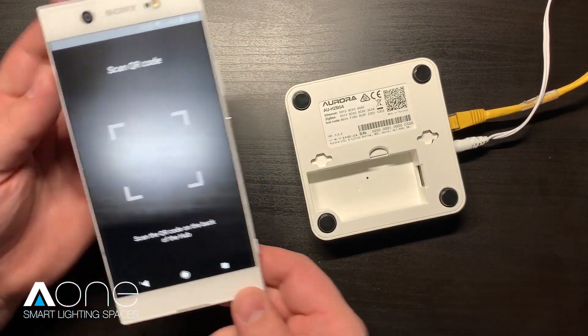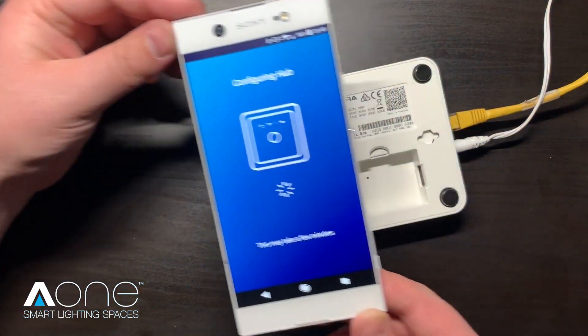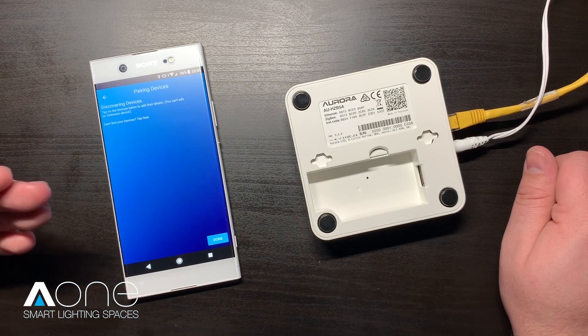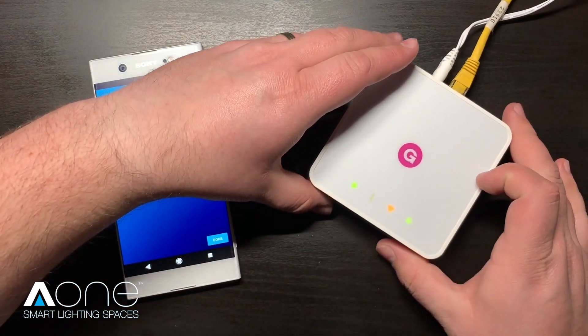Hover the smartphone's camera over the QR barcode on the base. This will take a snapshot of the barcode and begin the configuration process, which normally takes only a few seconds. Once pairing is completed, your hub will automatically enter device pairing mode. This is where we can start to build our smart lighting network.